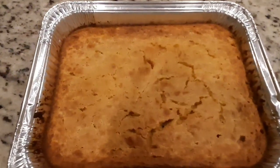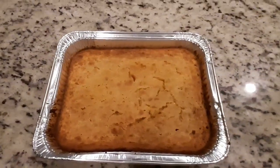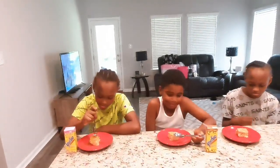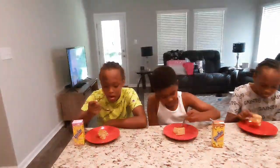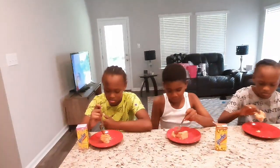Here are the end results of our bread pudding and it looks fantastic! Here we go — our little taste test. Okay guys, here are our little taste testers. We're gonna try this bread pudding, which I don't even know what it tastes like, so this is a surprise.